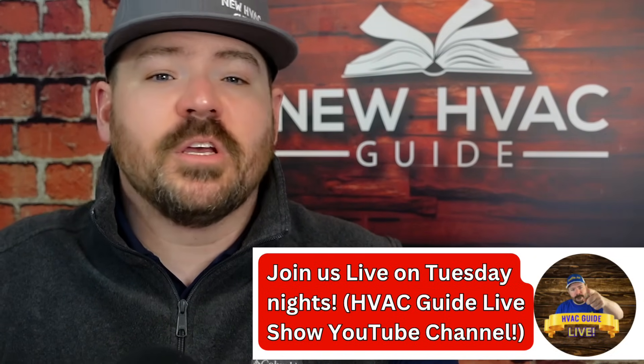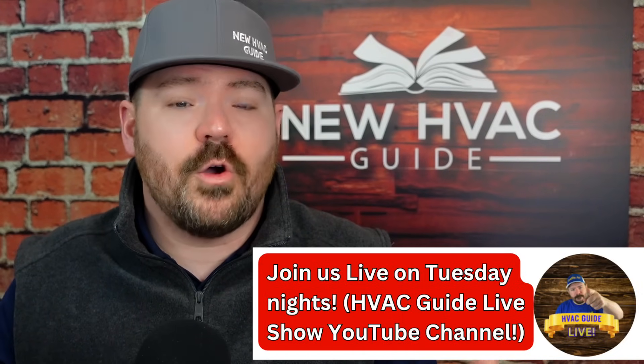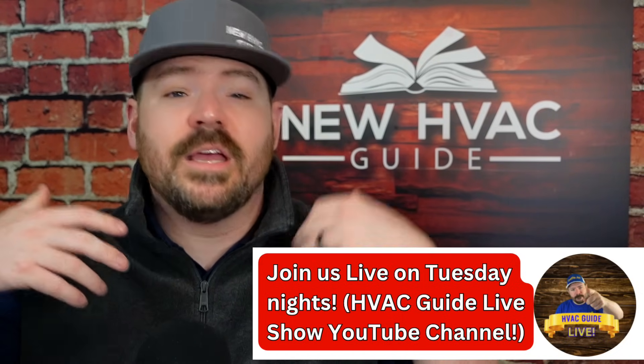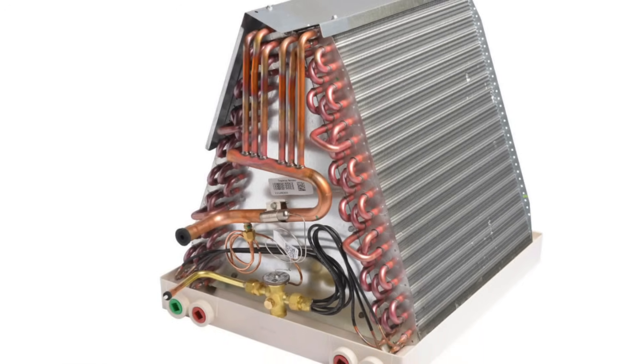Does that mean you should do away with the UV light because of some of the downsides? Anyone who's seen my videos knows that's not how I feel. I am a believer in them — I've seen what they can do. I don't think they're snake oil. I had a customer years ago whose system had all this black gunk. We installed a UV light, came back a few months later for preventative maintenance, and it was like a shiny nickel. That evaporator coil looked almost brand new again. I wish I would have taken a before picture.